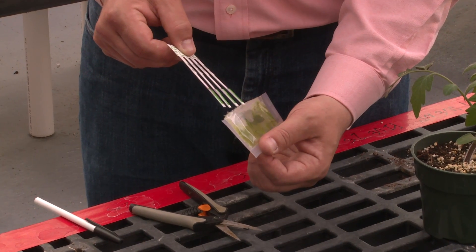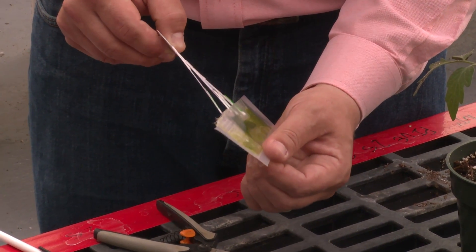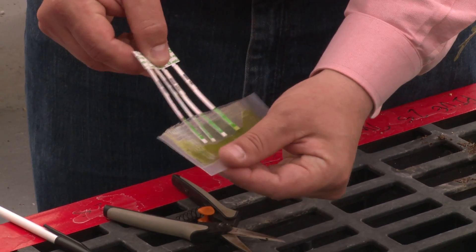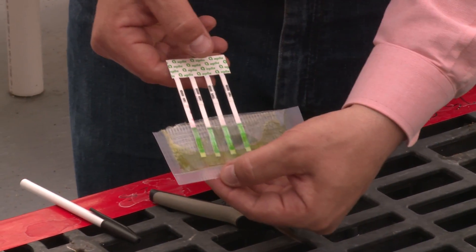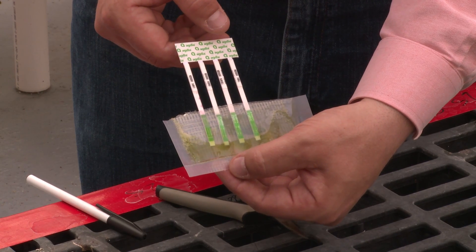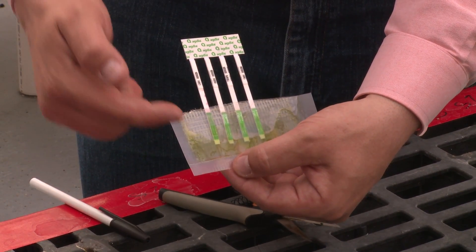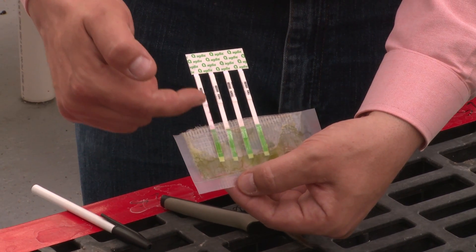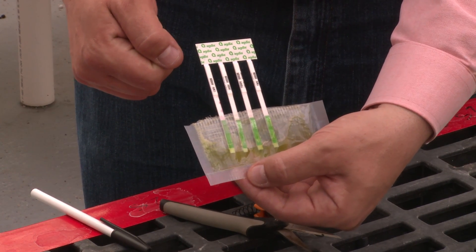Go ahead and place the strip in the solution. Once the tip of the strip is submerged, allow it to sit for anywhere from five to 30 minutes and draw that solution of buffer and macerated plant tissue up the strip, which is ultimately going to help us identify our viruses.